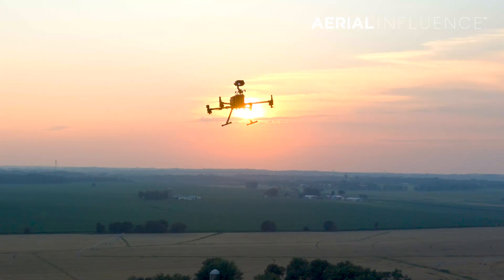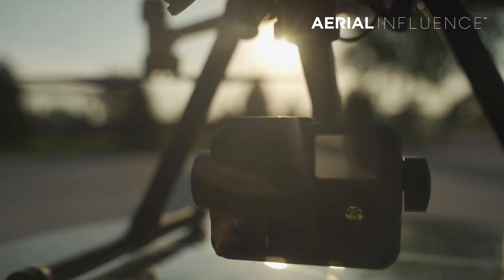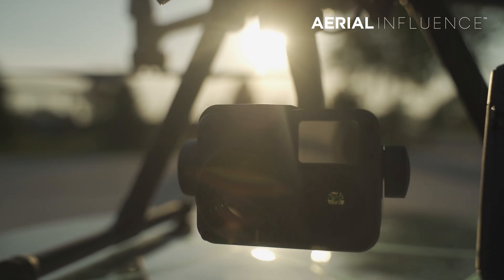The DJI Matrice 300 RTK and the Zenmuse H20T — 18 months later, do they still stand at the top of the mountain? We're pretty sure they do, but you should stick around and we'll tell you why.